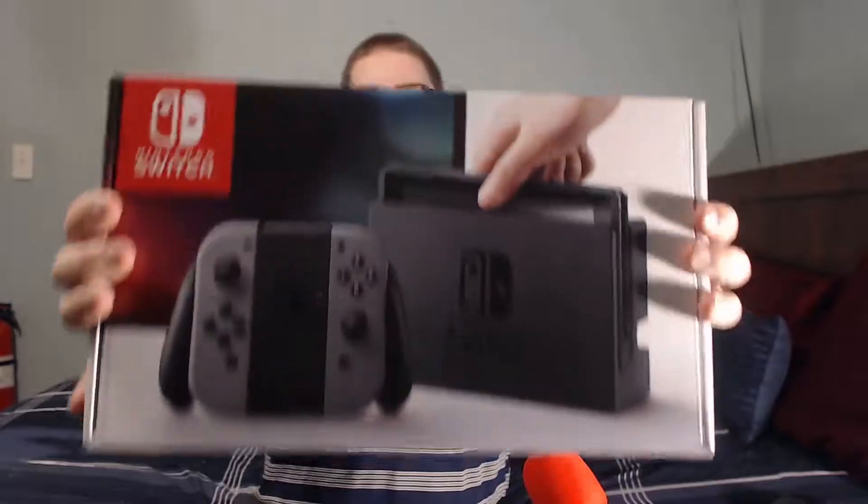Hello everybody, my name is Jimaj and welcome to the new Nintendo Switch unboxing. I've never done an unboxing video before. This is a brand new system that just came out — I just picked mine up earlier today and I finally get a chance to unbox it. I've been toying with the idea of doing it ever since I heard about the Switch.